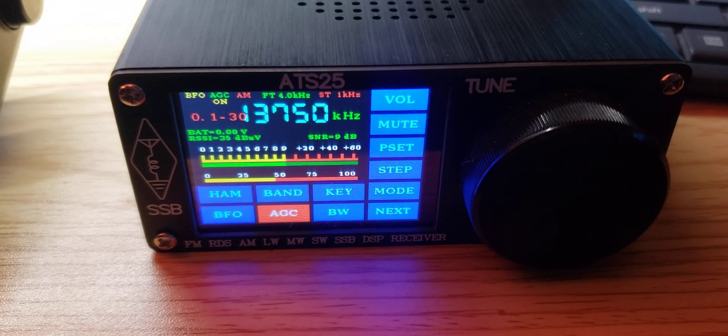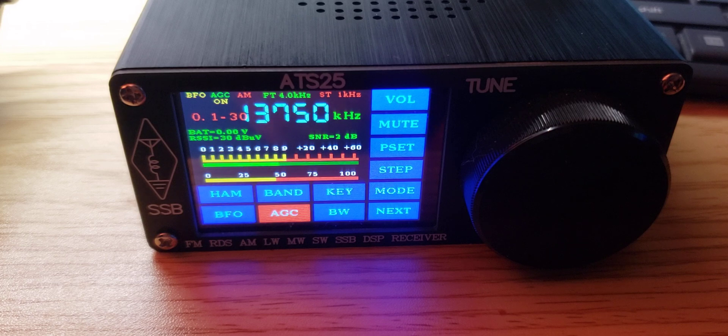Welcome to this shortwave radio channel. I was playing around with the ATS-25 DSP. This is a mixed bag for a lot of people. A lot of people find that it's expensive, and it all depends what you want and what you are looking for. I'm not saying it's cheap. That said, for what it is, I kind of find it cute and fun to play with.